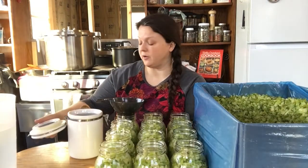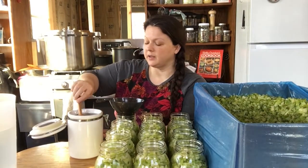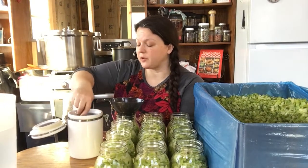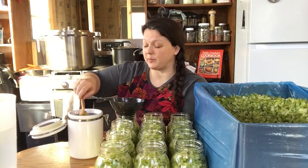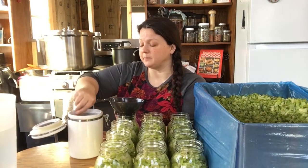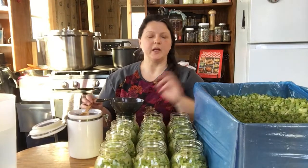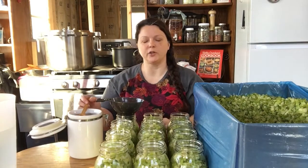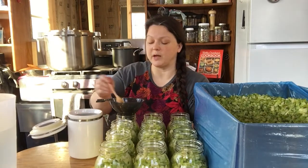All the jars are filled now, and I just have this powdered chicken stock — I'm kind of cheating a little bit. You could use your regular bone broth or chicken stock, or boil a chicken down and make your own. But I have an abundance of this powdered stock, so I'm going to use it today. Normally you would make your stock or broth in a big pot and then portion it into all these jars. I'm going to put two tablespoons in each one.